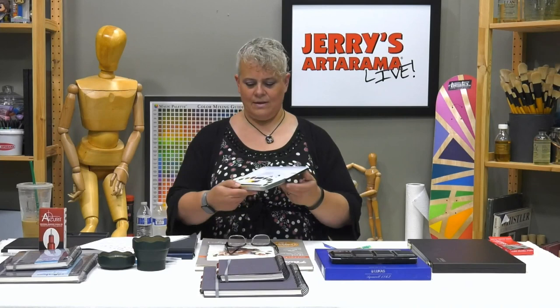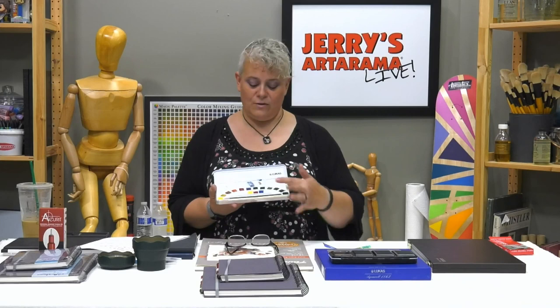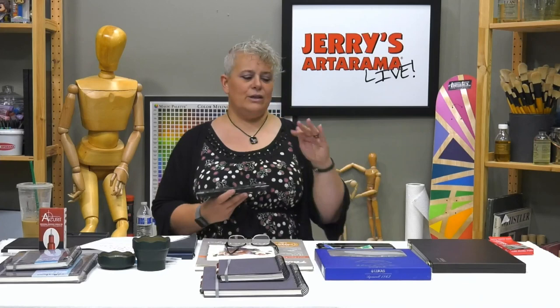They also have a set of 16 — this one's been used and it actually comes with a pencil and a brush. It gives you the primary colors — magenta, cyan, lemon — upfront where they're easier to remember and mix, instead of being interspersed through the set. This is $30.39 for that set with the tin.